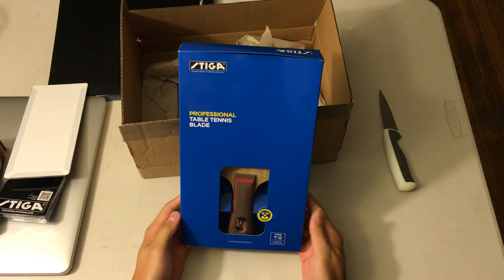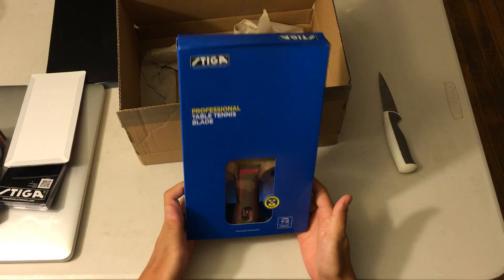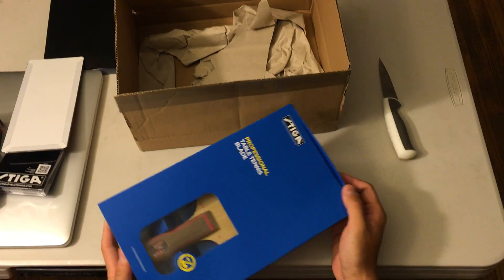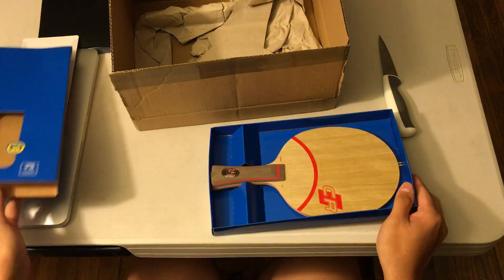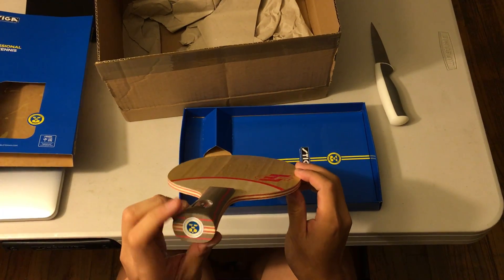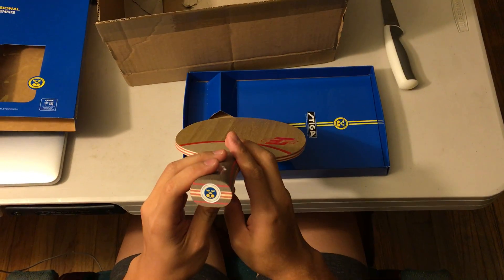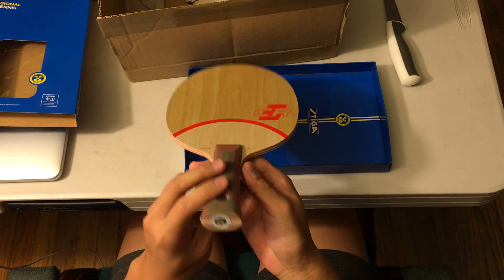And now here's my paddle. It's a Stika Clipper CR WRB, blue box. From the bottom of the paddle you can tell it's a European edition.